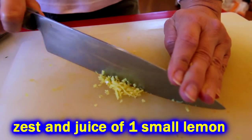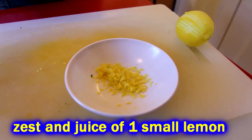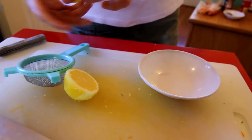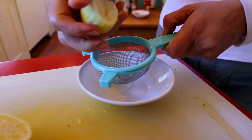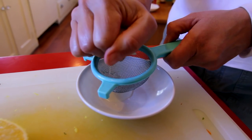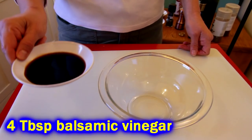Go ahead and mince that zest up, then juice the lemon too. It's a small lemon so we're going to use all the juice. There are a lot of vegetables in here, so this lemon juice will add a lot of flavor and preserve the color.